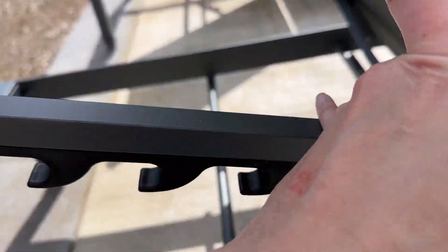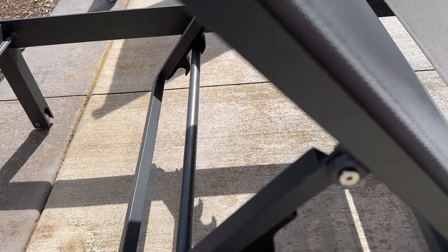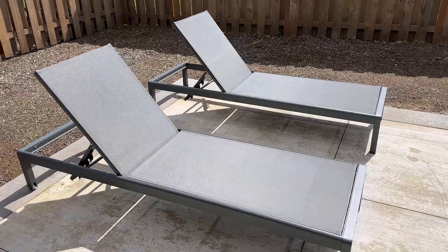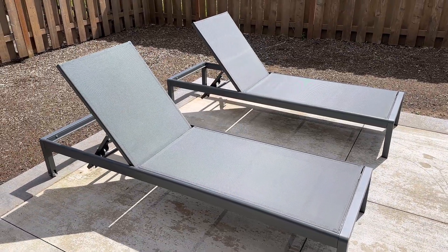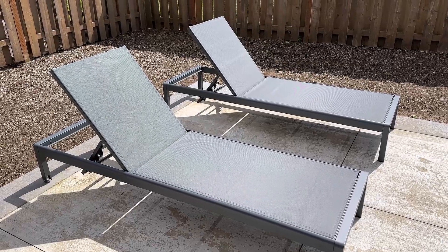Something I love is that the bottom piece doesn't swing down when you lift it up, so if you needed to operate it with just one hand, you'd be able to do that without a problem. We've been super happy with the quality and durability of everything from this collection, and we would definitely recommend it.